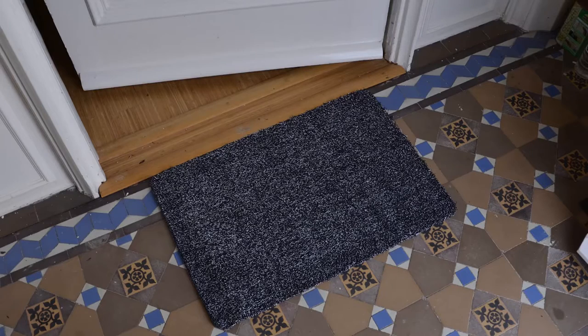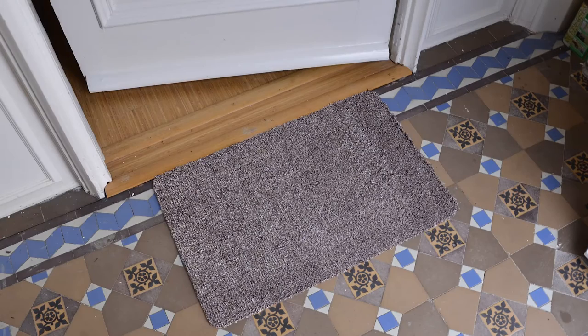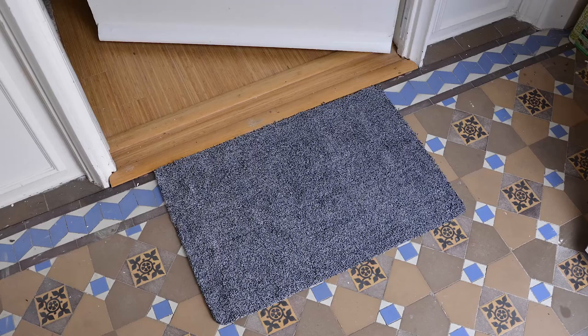Amazing! It's available to buy in four neutral colors so you can find the perfect match for your decor. Say goodbye to muddy floors and hello to the great outdoors today with the Micro Pro Floor Mat.